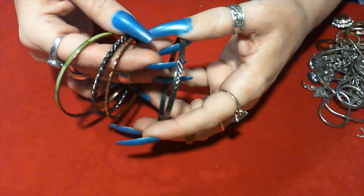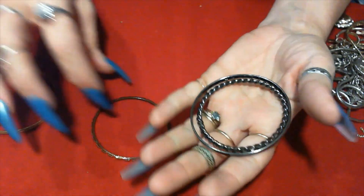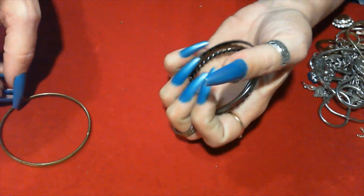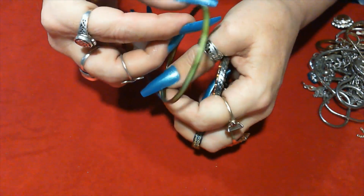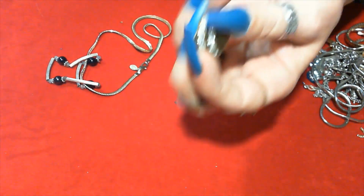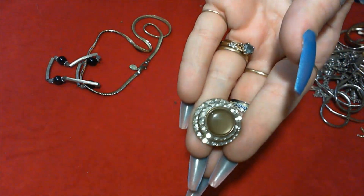Here we have some bangles — a few gunmetal colored bangles. This one has some browner orange on it. And the last one is the shell of the leg. And then signed. And then this is McMarry, and one of these too. So pretty.